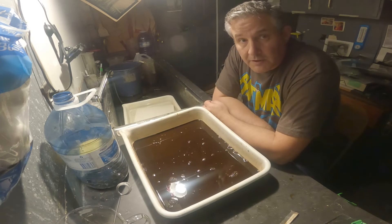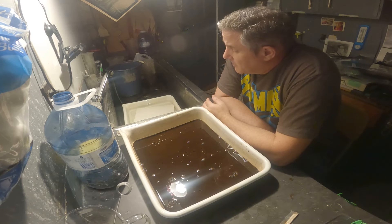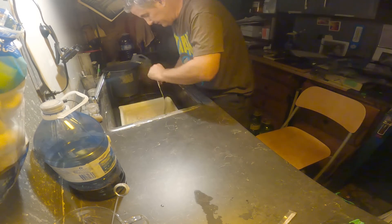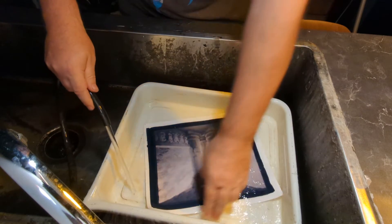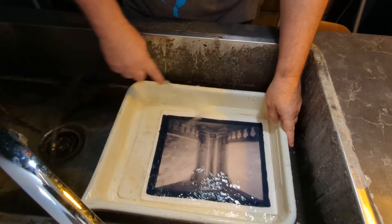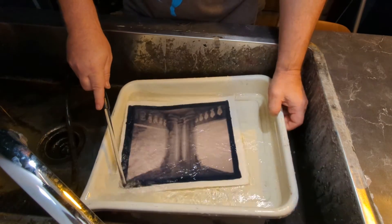I'll leave it in the water bath to soak out, to leach out the excess tannic acid in the paper fibers. We'll take another look at it when it's all done — I'll wait another hour. It's been about an hour soaking in the water.